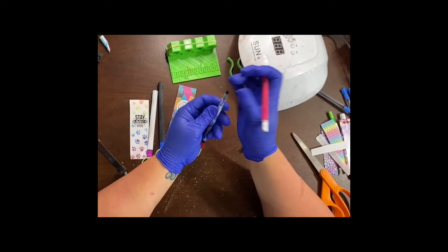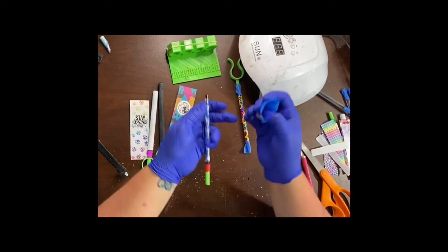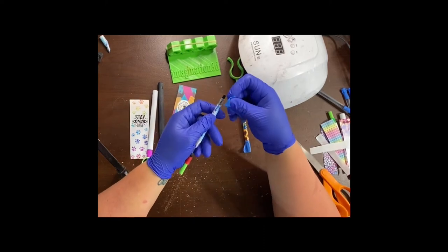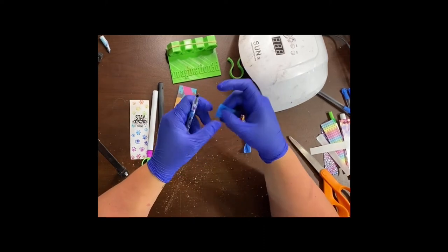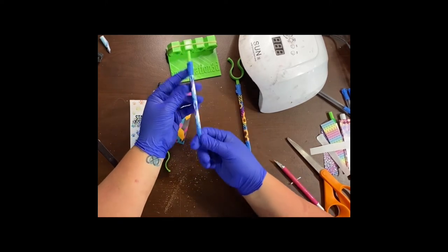Once you have your lines cut, you're going to tape off with a little bit of that clear plastic showing so you get a good seal between the wrap and the resin, just like you would do with epoxy or anything like that.